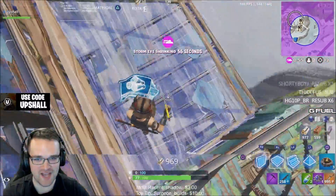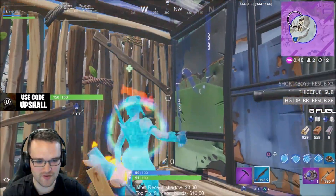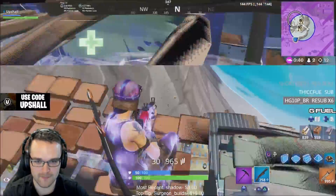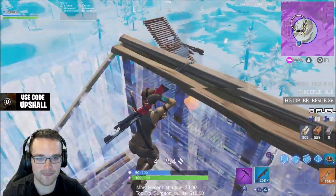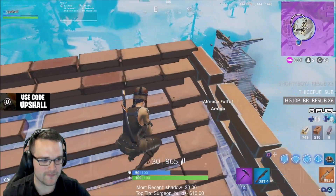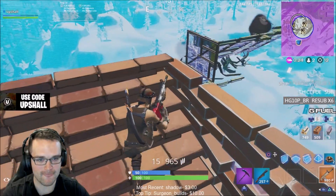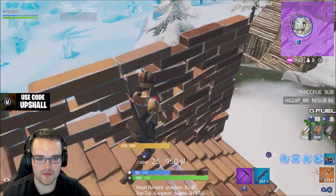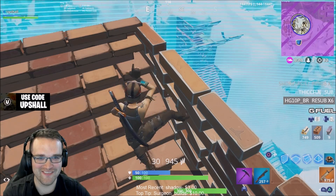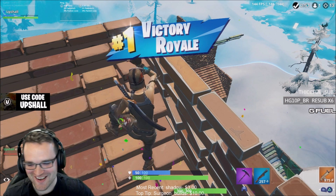God dang, dude, my timing is just the dustiest. This guy is weird though — he gets the advantage and then just never presses it. It's weird. Wrong gun. He's waiting for it. I'm not peeking a sniper, no way dude. GGs, man.